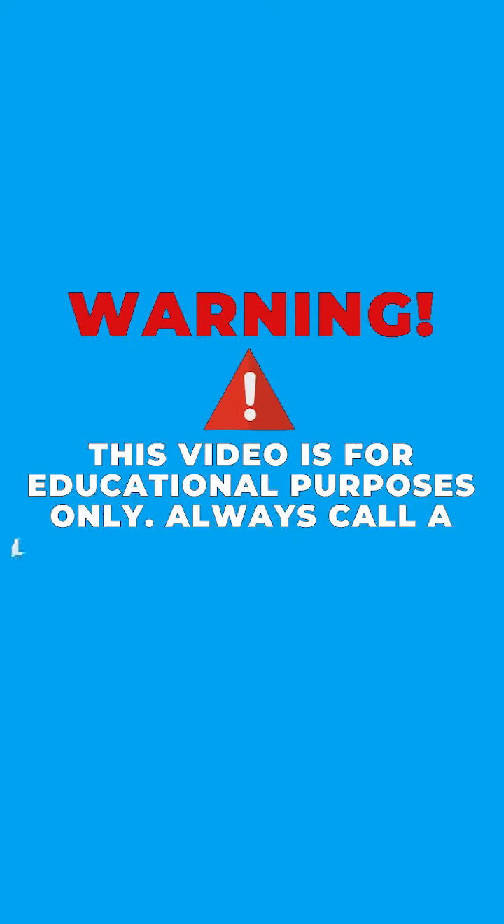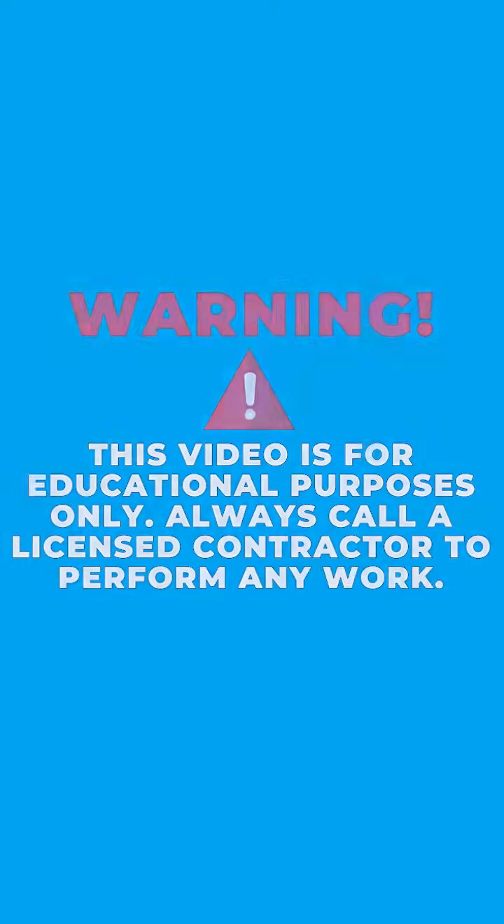Warning! This video is for educational purposes only. Always call a licensed contractor to perform any work.